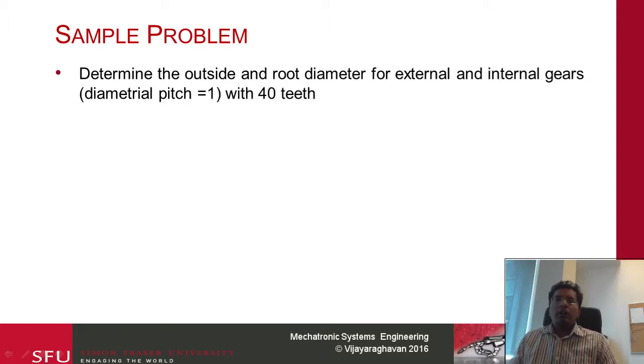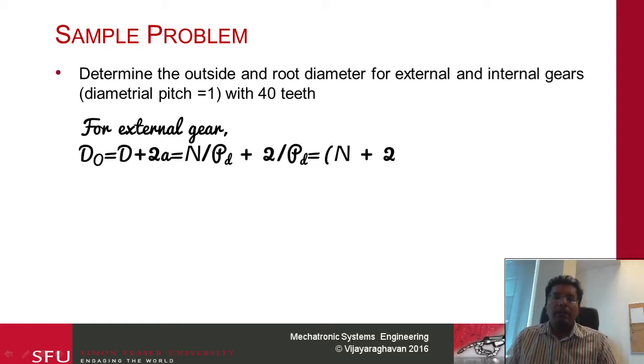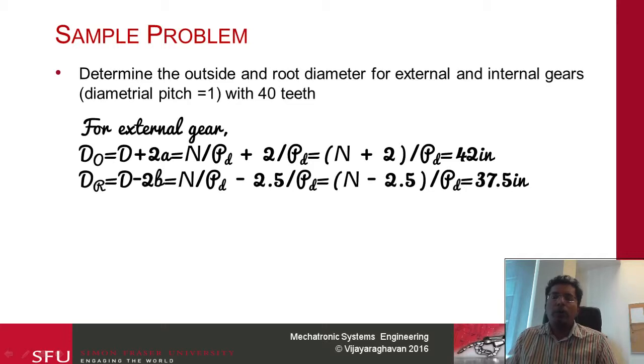We can go a step further — calculate the outside and root diameter for external and internal gears with diametral pitch 1 and 40 teeth. For external gear: the outside diameter is d plus 2a, which becomes N plus 2 divided by Pd, giving 42 inches. The root diameter is d minus 2b, which becomes N minus 2.5 divided by Pd, giving 37.5 inches. For internal gears, the plus becomes minus: the outside diameter becomes d minus 2a, and the root diameter becomes d plus 2b. We can calculate those similarly.